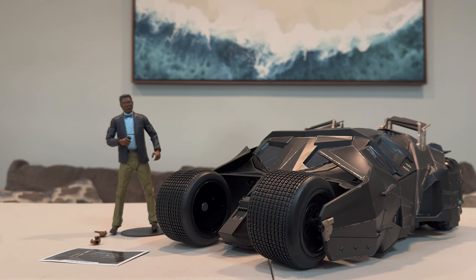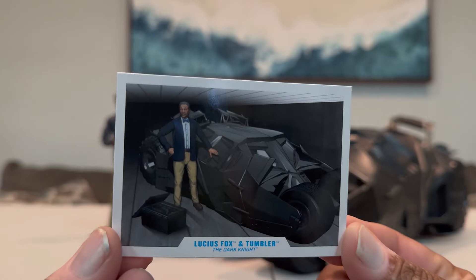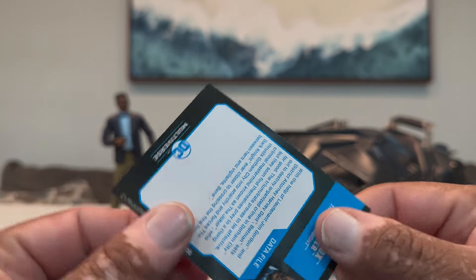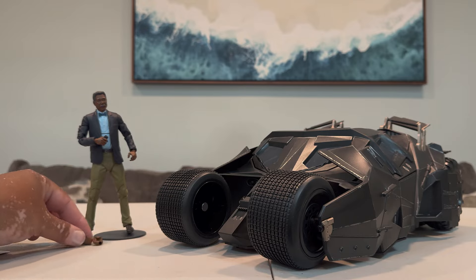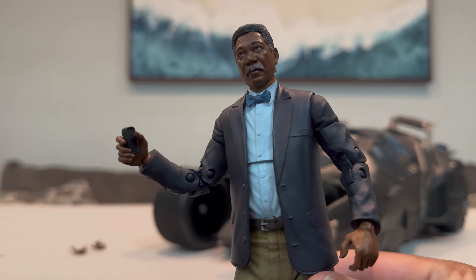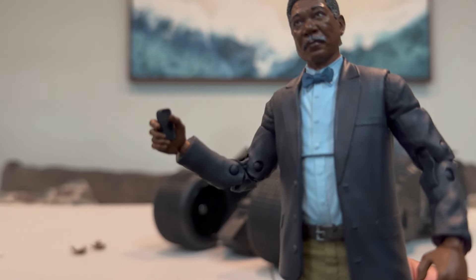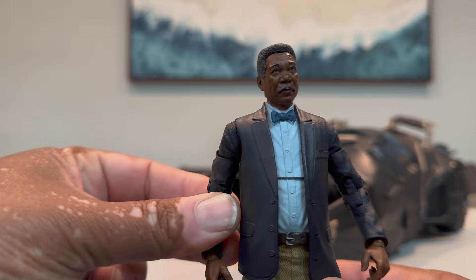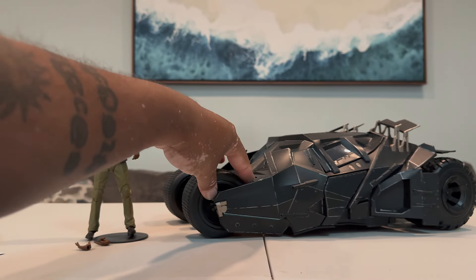Let's get into what you get in this set. You obviously get Lucius Fox and the Tumbler. There is a trading card recreating the digital artwork — not the best, but something. There's also the data file. Lucius comes with an extra set of hands, and he comes holding a cell phone. There's also another cell phone not attached to his hand — basically the same small black cell phone — plus a stand.